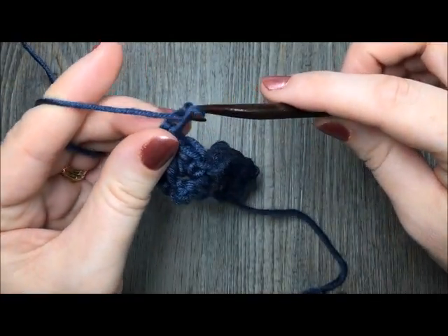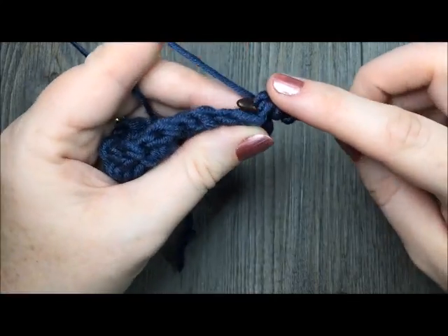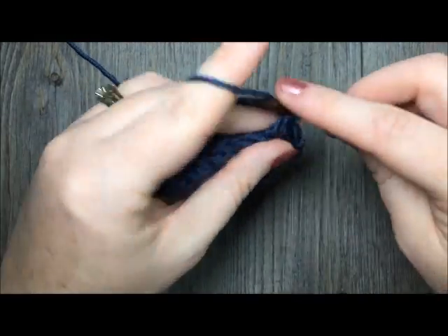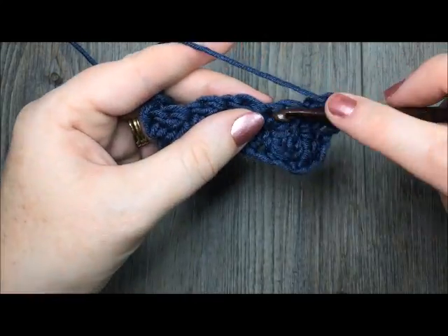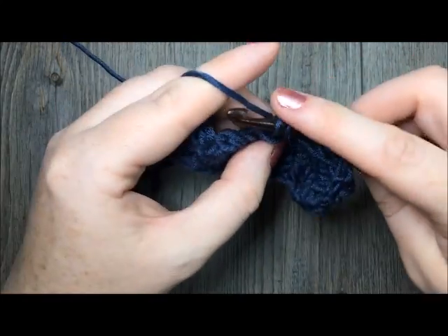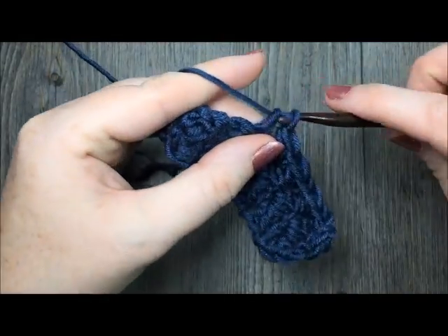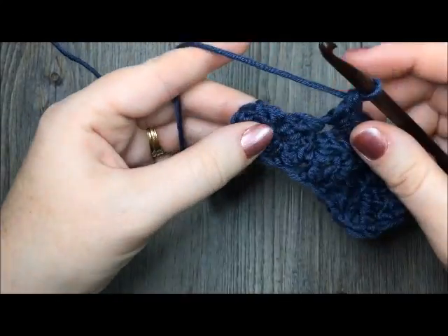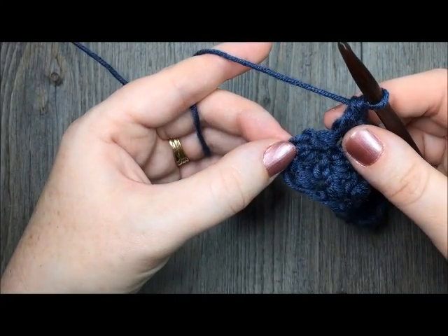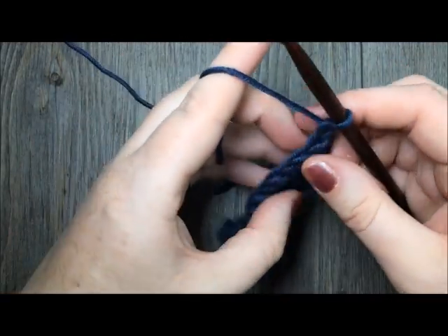For row three, you're simply going to chain one and turn, then repeat your row two. Double crochet in that first stitch, skip the next double crochet, work a single crochet and a double crochet. Repeat that all the way across — you can see how this stitch works up very quickly and uses relatively little yarn. When you come to your final double crochet and your chain one at the beginning of your last row, simply single crochet in that final chain one. Chain one, turn your work, and you're ready to go again.